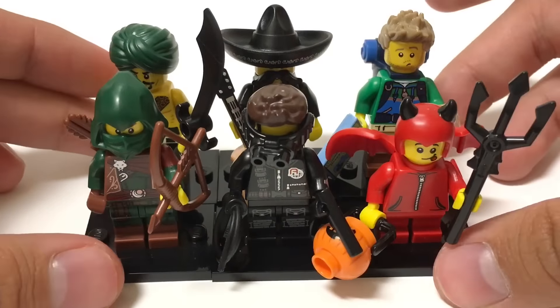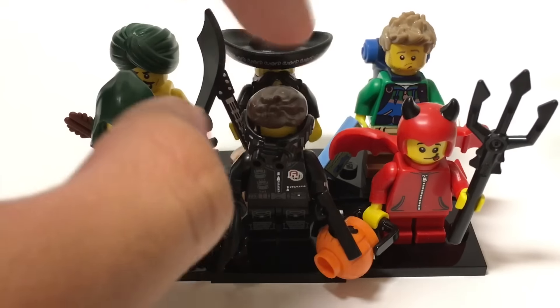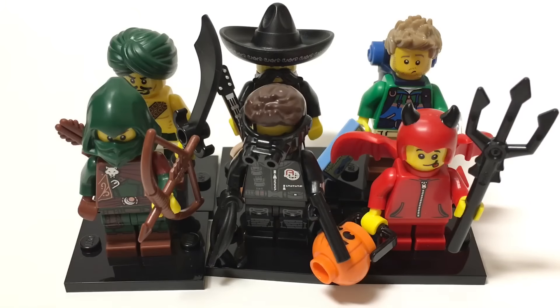Overall, I think I did pretty good — all unique minifigures, no repeats, though they're all repeats because I do have the full series. One of them is one of my favorites of this series, which is the Agent in the middle. That's it for this opening — hope you guys enjoyed it. Expect more little mini-openings of this series in the coming days. I'll see you guys later. Bye!